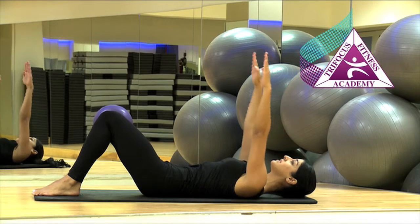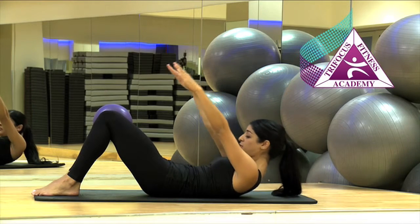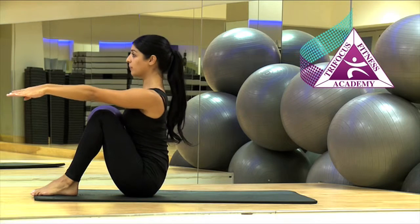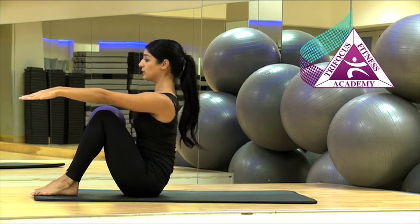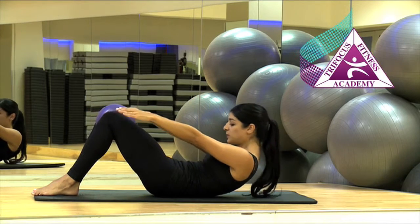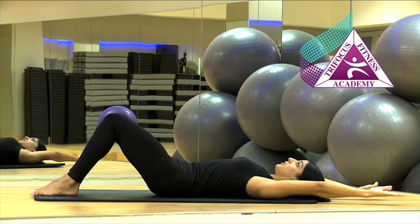Inhale, lifting the arms up towards the ceiling. As you exhale, engage the core and slowly roll one vertebra at a time all the way up to the top. As you inhale, slowly roll down one vertebra at a time, keeping the core engaged. Keep squeezing the ball between the knees until you're back in the starting position.